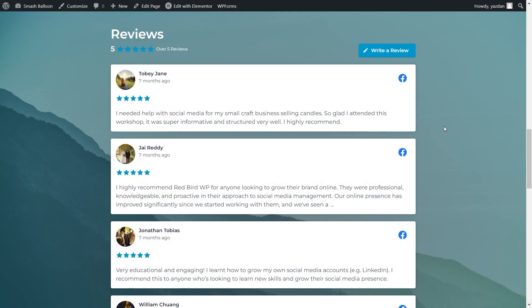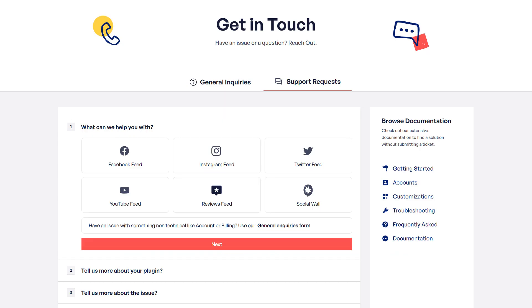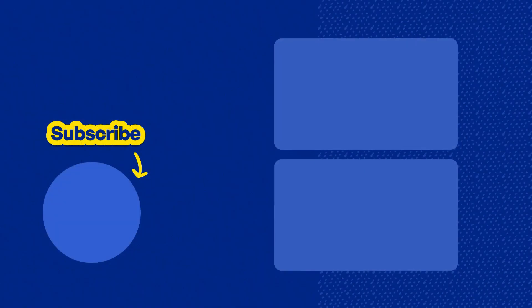So you now know how to embed Facebook reviews inside your Elementor webpage. If you have any questions about what I covered in this video, please let me know in the comments down below. If you have any technical issues, please contact our awesome support team — they'd be happy to help you out. Don't forget to subscribe to our channel to learn about social media marketing tips to help you grow your business. Thanks for watching, and I'll see you in the next video.